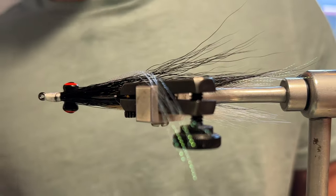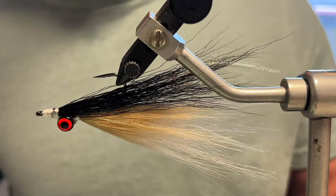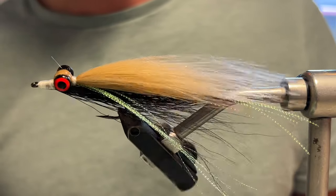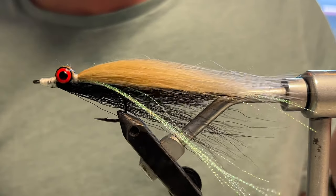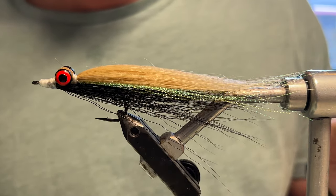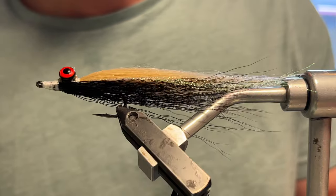Now for the glue — really going to soak it into the head, down into these thread wraps and on the nose there. I like to get the glue to go up on the bucktail a little bit and soak into the head. Now we're just going to let it dry — I'll keep turning it for the first little bit to make sure it doesn't all run down to one end. So there you have it — there is the hybrid clouser.